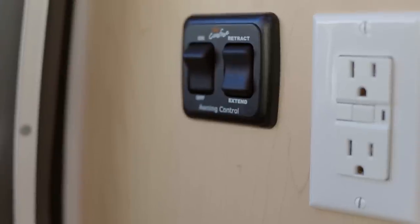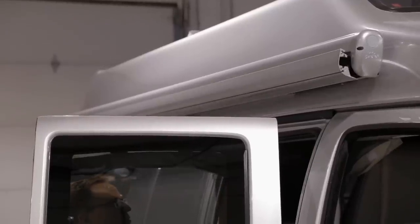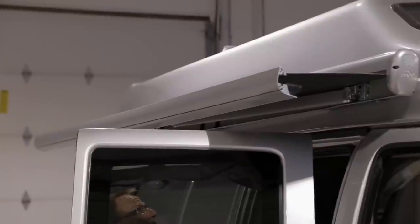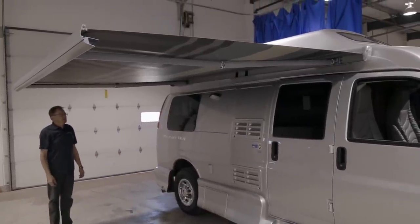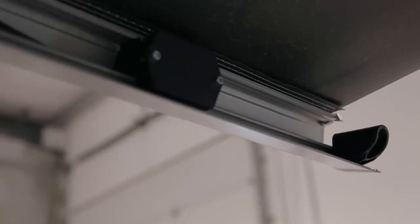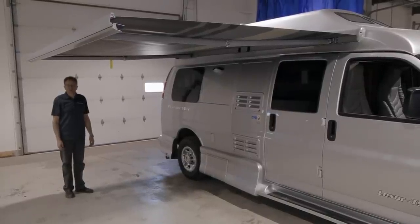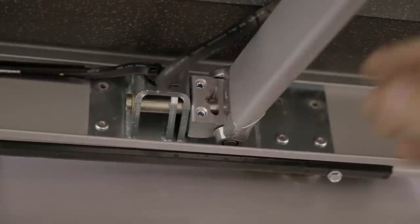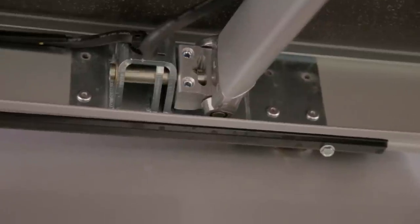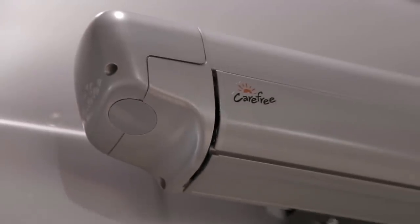To operate the Carefree awning, turn the power switch on just inside the side entrance door, then hold the button to extend the awning. It is a self-supporting, fully extended 11-foot Carefree electric awning equipped with a wind sensor — it will automatically retract when wind comes up, as long as the switch is left in the auto position. To adjust the pitch of the awning, use the Allen screws on the awning case side of the arm — both front and back awning arms have Allen screw adjustments. Please refer to your Carefree owner's manual for proper adjustment details.